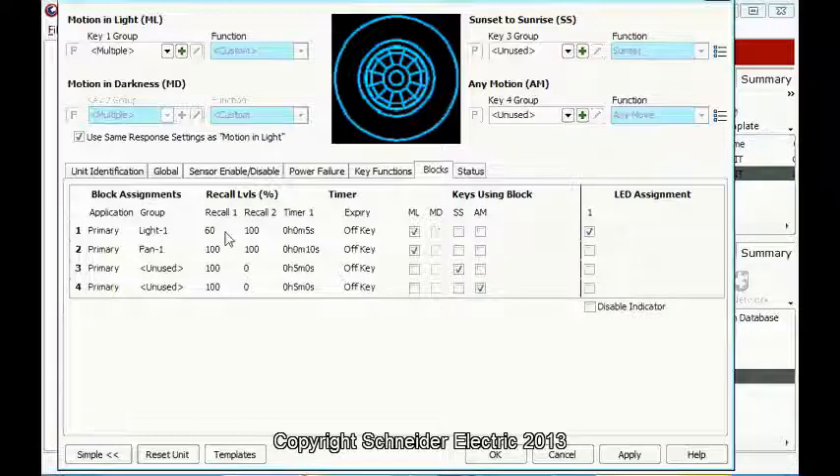Recall 1 at 60% — this is for night time. And Recall 2 for daytime at 100%. We can adjust the time here. For test purposes, I will put 5 seconds. And for the fan, I will use 100, 100, and both, and 10 seconds.